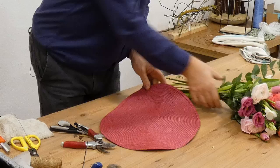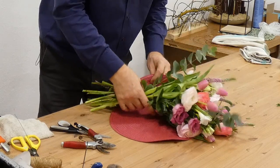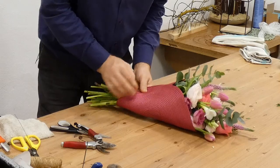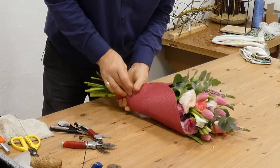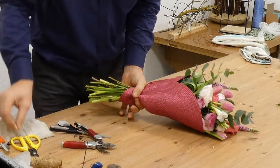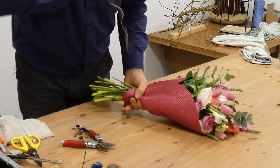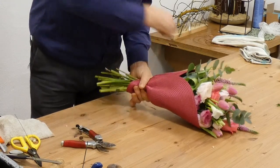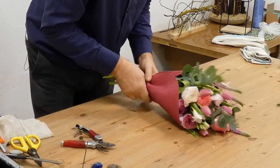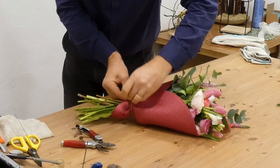Now we can look at our mat. We've definitely got an outside and an inside, and this is interesting. We don't want to hide our flowers — we're wanting to really bring them together. You could use a pin to hold that, but it's quite firm so I'm just holding it with my left hand and getting a bit of twine on it.